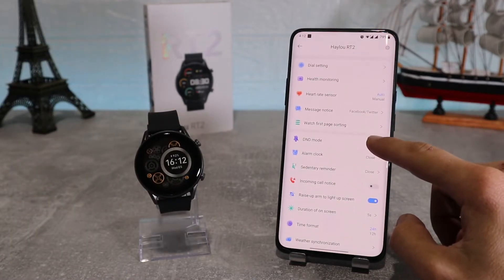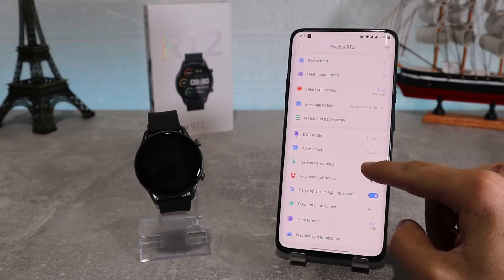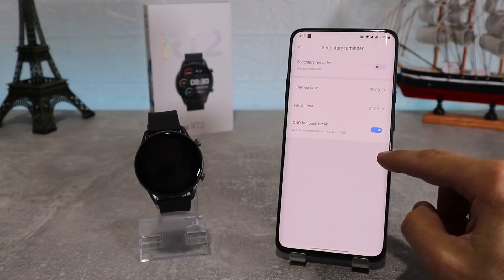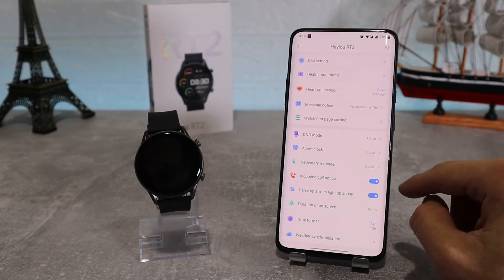We've got DND mode, or do not disturb, where you can set it how you want. We've got alarm where you can add any alarms that you want. After that we have sedentary reminder, which allows you to make reminders to stand up and move around every once in a while. We also have incoming call notice, which will ask permission to make and manage phone calls and access your phone log.